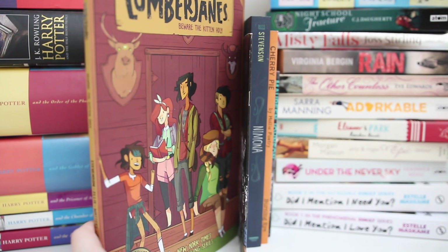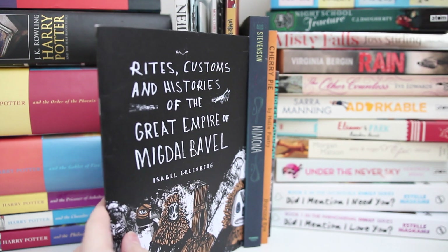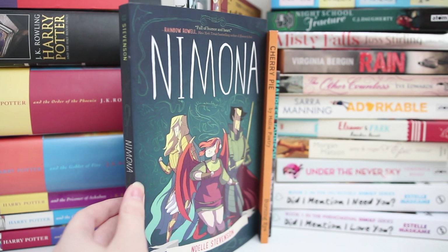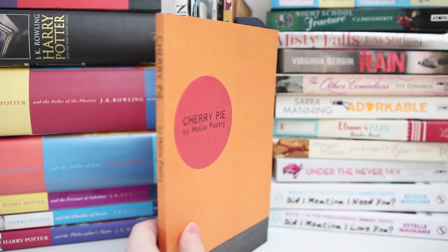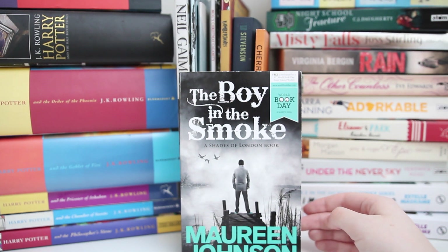Lumberjanes by Noelle Stevenson — I'll leave the other authors in the description below. I really like this one; it's the first book in the series and I need to read the next one soon because I enjoyed it quite a lot. Another Isabel Greenberg: Rights, Customs and Histories of the Great Empire of Migdal Babel, which was featured in her Encyclopedia of Early Earth, which I'm currently reading. Nimona by Noelle Stevenson, which was one of my favourite books of 2015 — a book I freaking adore. Cherry Pie by Holly Poetry, recommended by Anna — really really loved this book. I'm loving poetry at the moment and this was a great modern look at it. And then a novella, The Boy in the Smoke by Maureen Johnson, which is a book in her Shades of London series, released for World Book Day 2014. If you get a chance to read it, you should — I loved it.